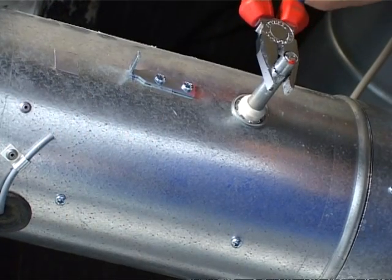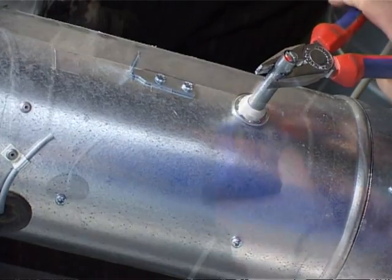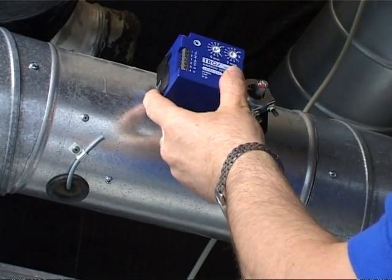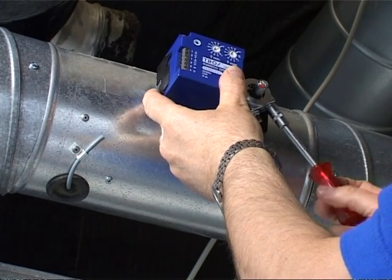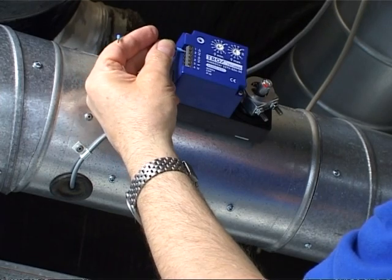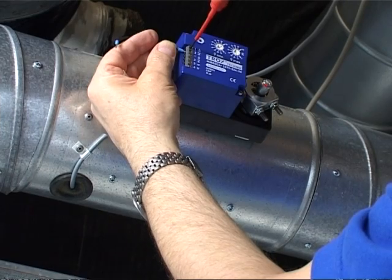Next, the damper blade is brought into the closed position through clockwise rotation. Then the Trox compact controller can be mounted. By connecting the 24VAC to terminals 1 and 2, the actuator opens in anti-clockwise direction.